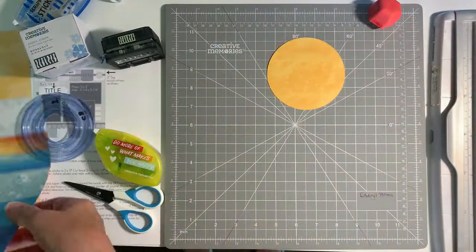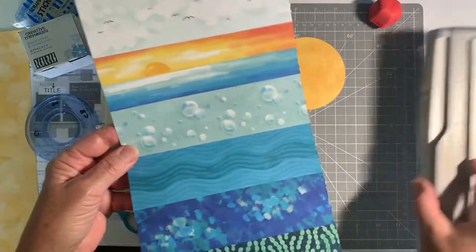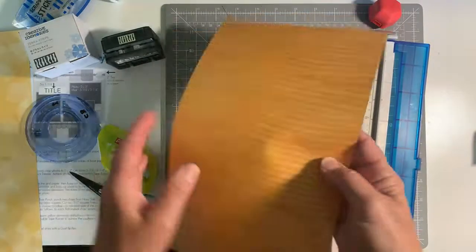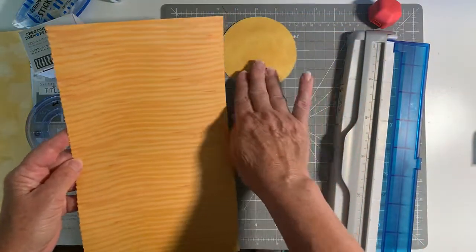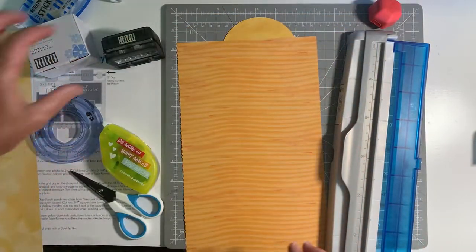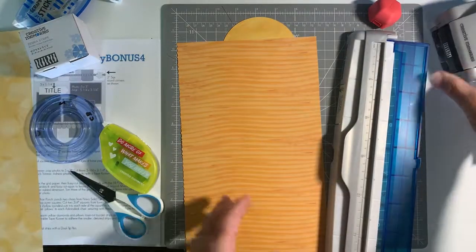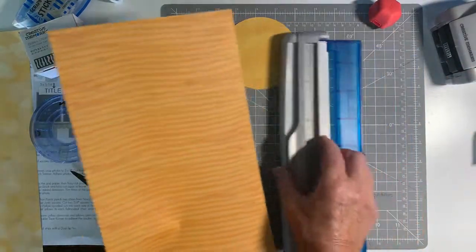The next step is to cut a border with the Zebra Border Maker cartridge. This piece of paper on the back side is from Serene Waters — it has some stripes already on there. So that's what we're going to use for our sun rays.